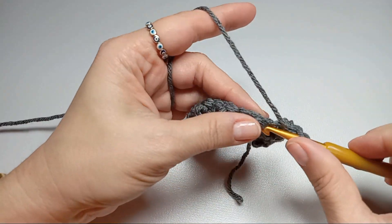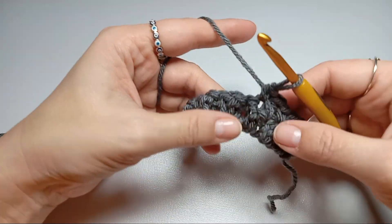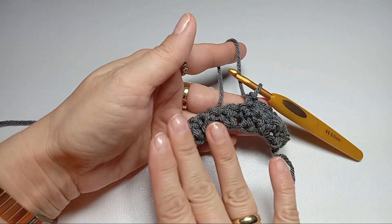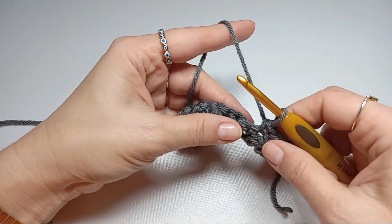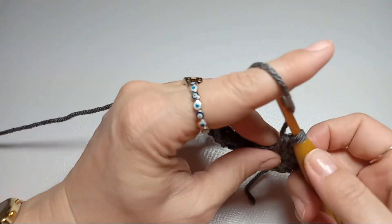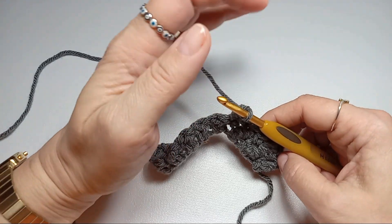Then a double crochet, then a single crochet again. It starts giving that texture we're looking for in that stitch — it just looks gorgeous. Then a double crochet, and this row will repeat till the end of the length of our scarf.